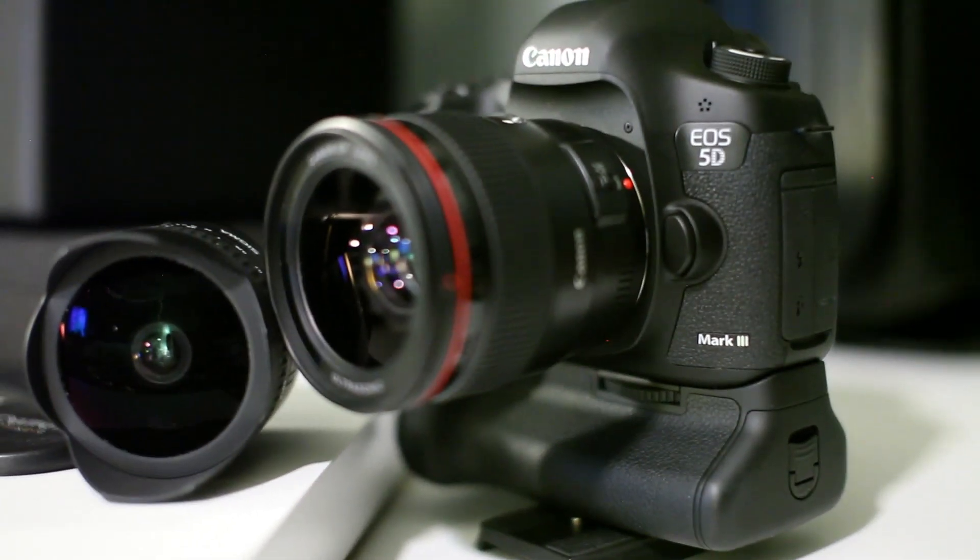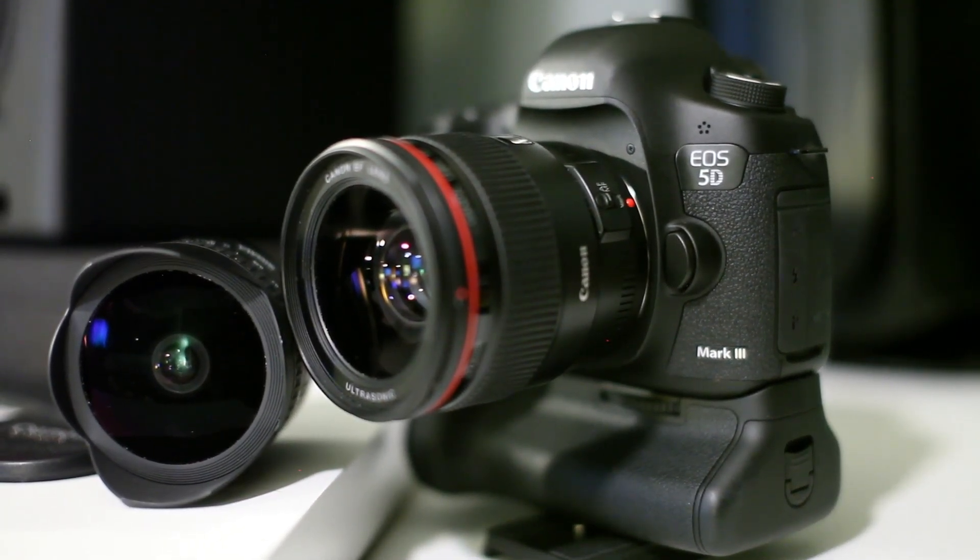This is my main beast right here — my Canon 5D Mark III with the 35mm 1.4L.